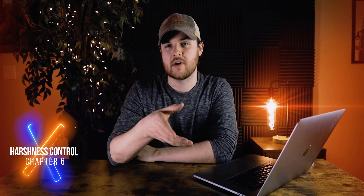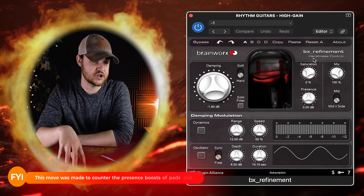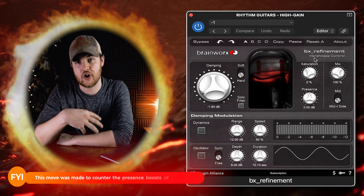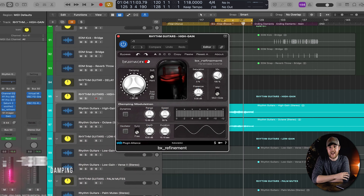The next plugin I incorporated was a little bit of BX Refinement, which is a harshness control plugin. This is primarily for it to interact with the other tracks going on — there are pads and synths underneath this section. I just pulled back the damping knob by negative 1.8 dB.